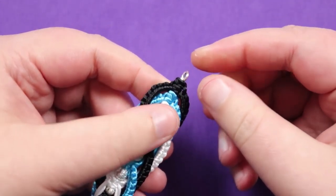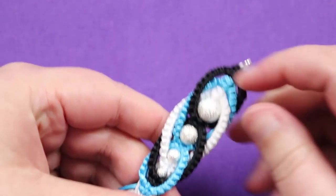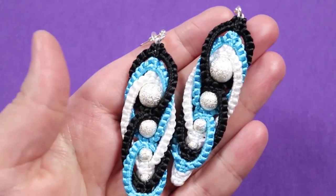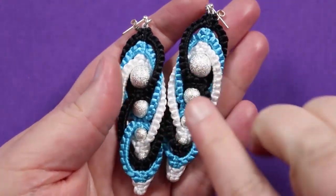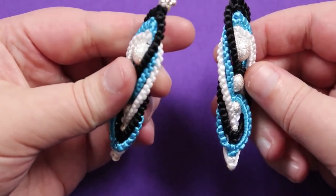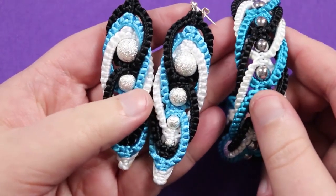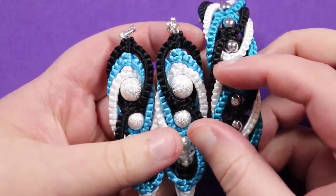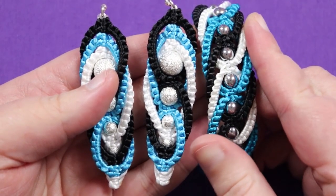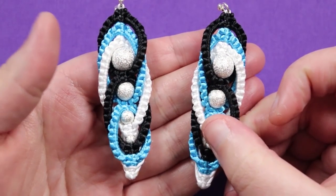Once all the cords are finished, your main piece is done. All that's left is to attach your earring findings to the jump ring and make the second earring. Because I made them opposite, the twist goes in the opposite direction too, so when they hang from the ear on either side they look symmetrical. This is what the finished earrings look like alongside the matching bracelet. I really hope you enjoyed this tutorial — check out other macramé tutorials on my channel, and I'll see you in the next one.